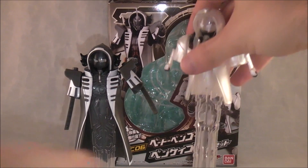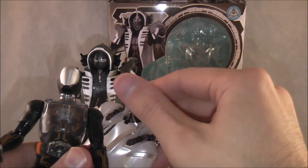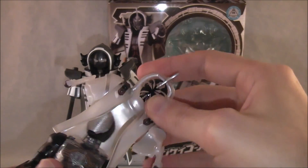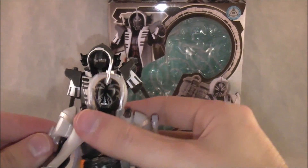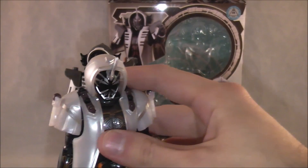And then we have Benkei here. Pull that up and put this over here, snap on. And there you have Benkei, which I think out of the two is the coolest looking of them.